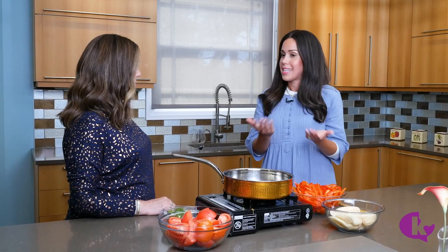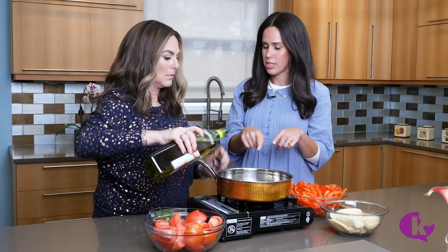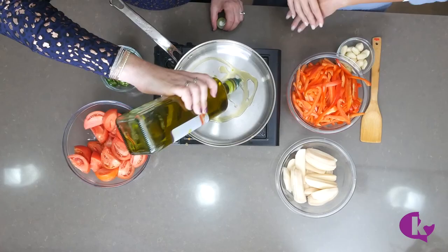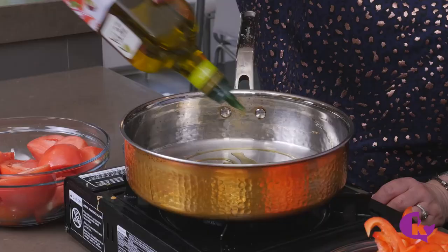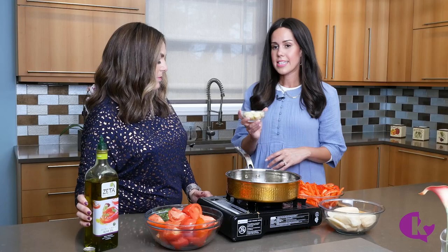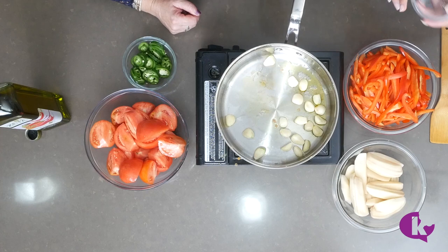Today we're making Moroccan fish. I use salmon because that's what my family likes, but traditionally Moroccan fish is made with flounder, tilapia, or Nile perch. We start by covering the bottom of the sauté pan with olive oil — just a thin layer — and let it get nice and hot. Once the oil is sizzling, add the garlic. You can slice it, but I like to leave them whole.